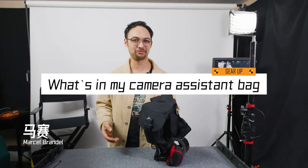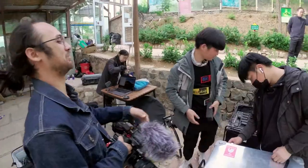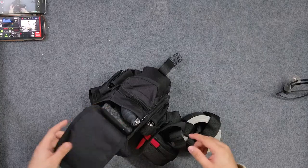Today I'm going to talk about what you should have in your AC bag. As a camera assistant, it is very important to be able to immediately solve problems that occur on set. Here I have a bag that I personally really like — it's not too big and not too small, and it's very easy to access all the compartments.